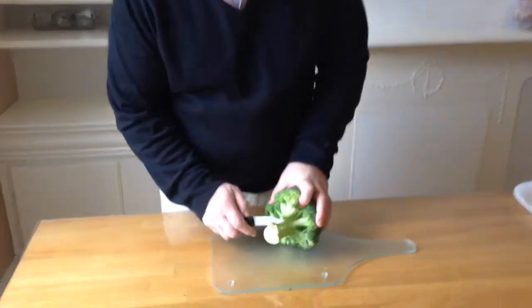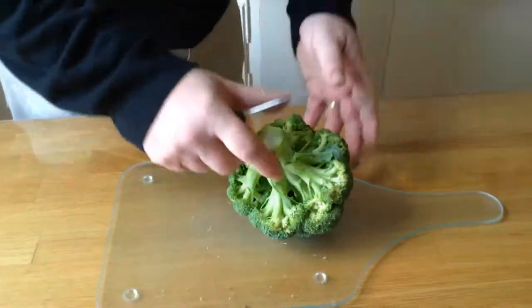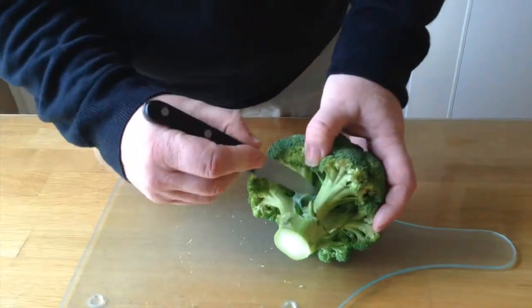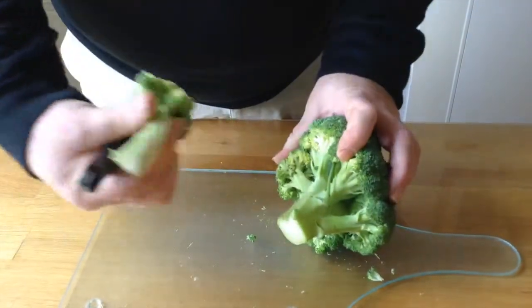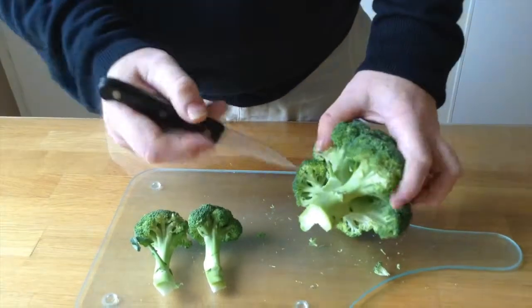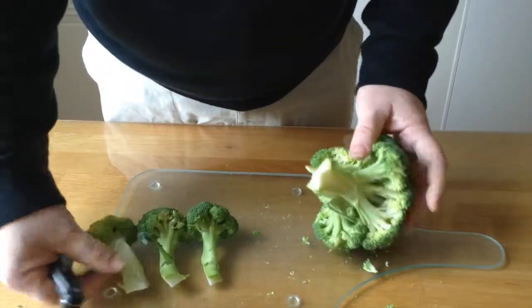You want to cut the bottom of the stem off — the bit that's been lying on the ground — get rid of that and then you've got a nice fresh piece. Now when I take my broccoli, if you notice, it's like little plants of its own with little stems all lined up. Just take your paring knife and follow down these lines and just pull. It comes away quite easily. Just go round the whole broccoli in the same way.